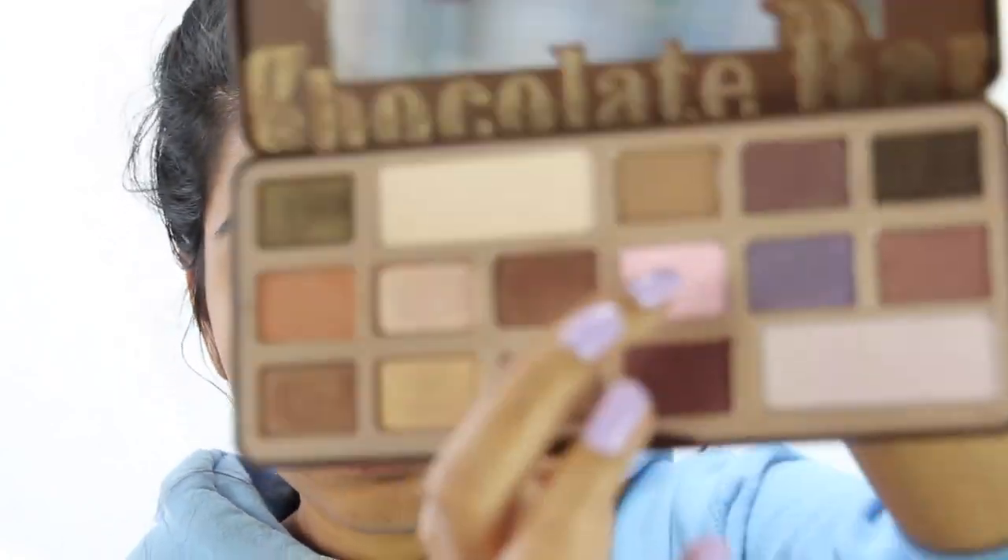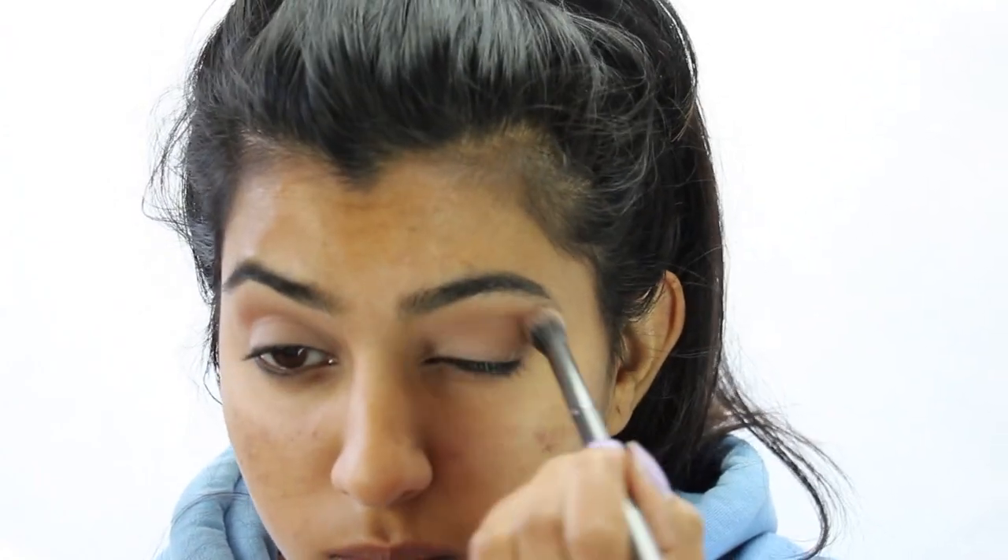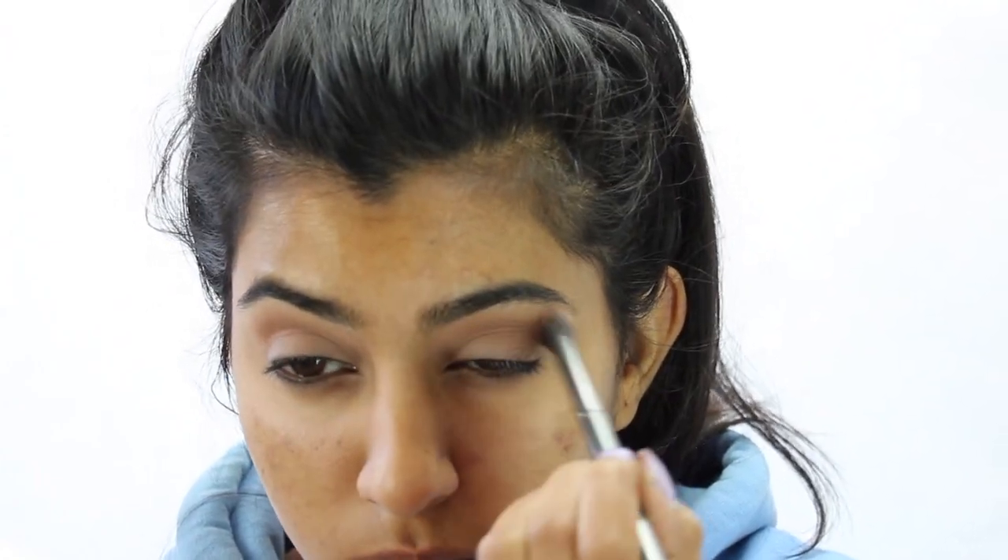Then I went in with my Too Faced Chocolate Bar Palette — you guys have to smell it, it smells so good. I used the color Light Chocolate and spread that over what was already on my crease, just to emphasize the light brown even more.